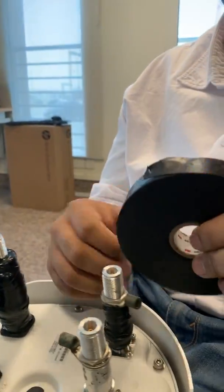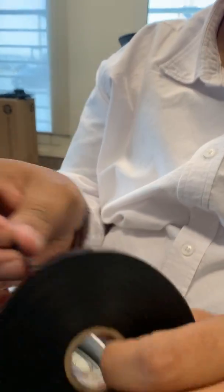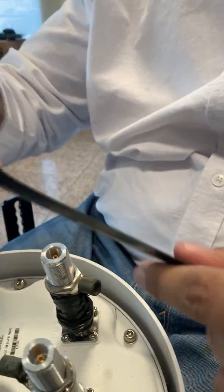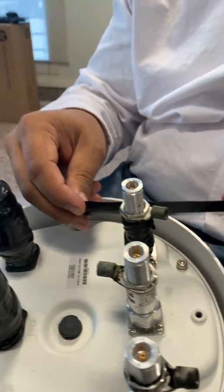So, this is the rubber tape? Yeah, this is the rubber tape. As you can see, it's sticky, but it doesn't slide. So, it can stretch as well?